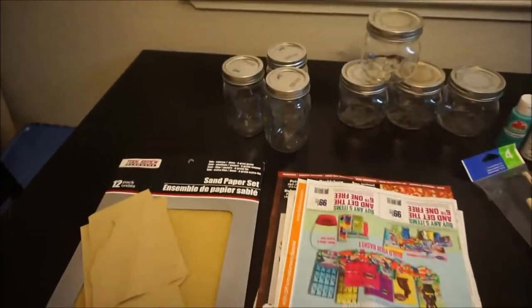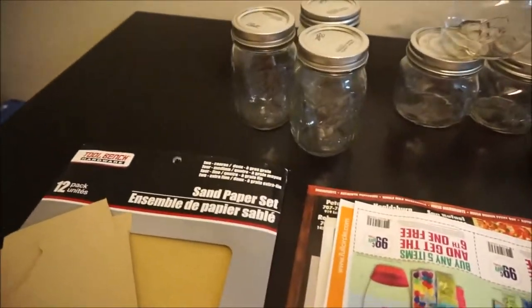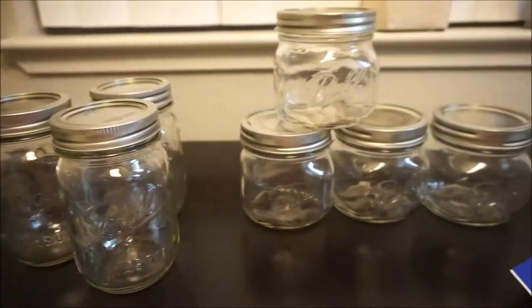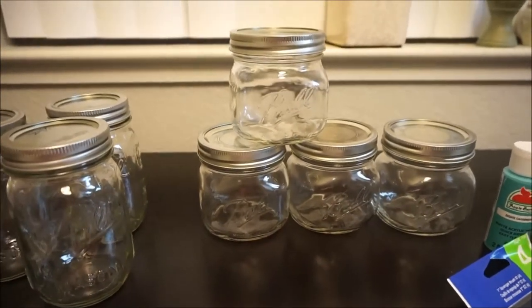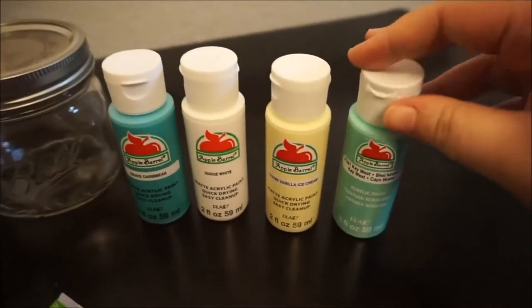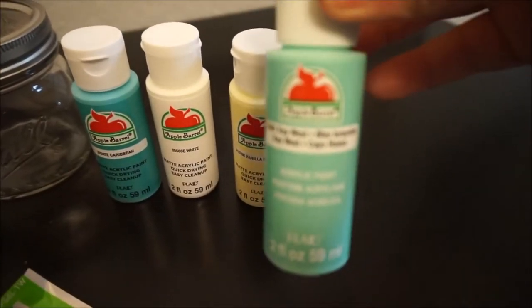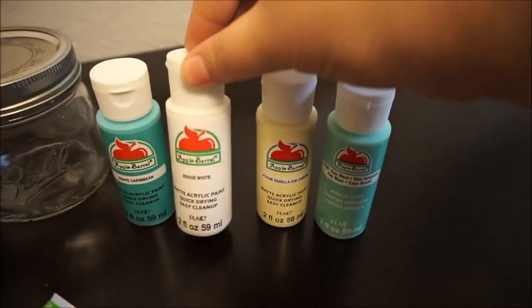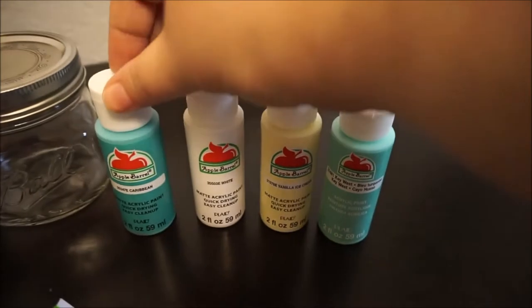First off you're going to need mason jars. You can choose any size or shape that you would like. They are sold individually at craft stores or by the case at Target and Michaels as well. I picked up this paint at Walmart — it was 50 cents a bottle, two for a dollar. This is just a fast drying acrylic matte paint.